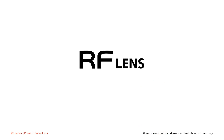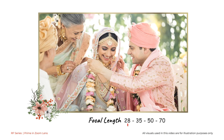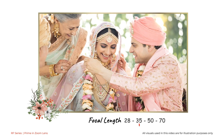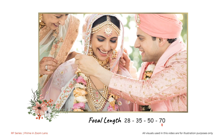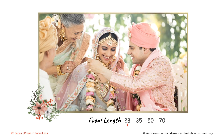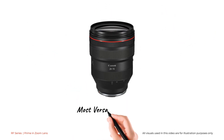Canon RF 28-70mm F2L USM is the perfect lens for such moments. With its ability to create high quality images across 28mm to 70mm and varied focal lengths in between, it is like having four of the best focal lengths in a single lens, making it the most versatile zoom lens for weddings.